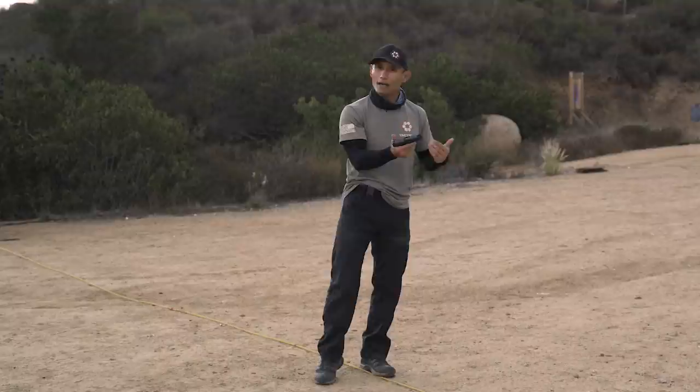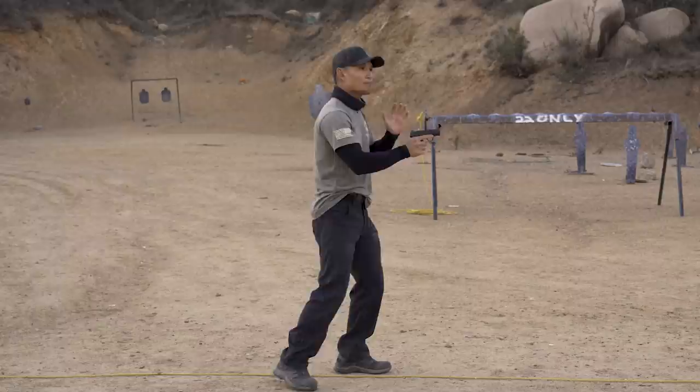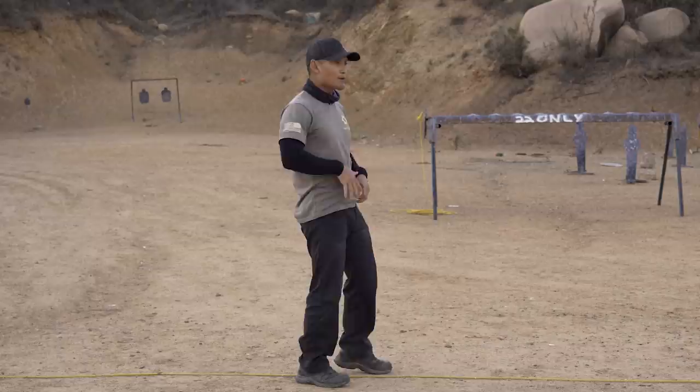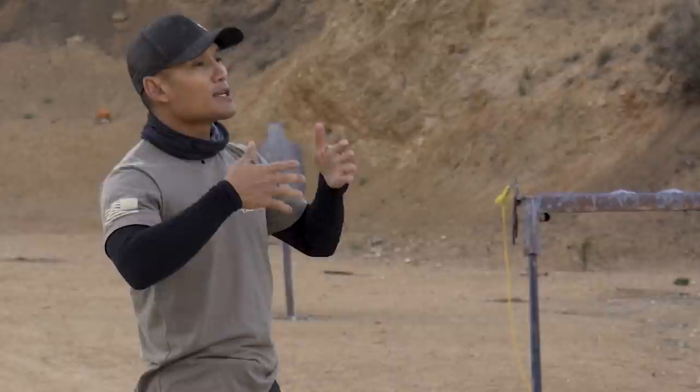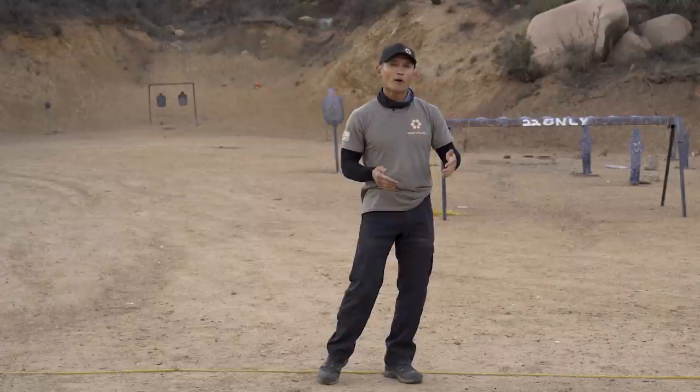So what you have to do if that happens is immediately — don't panic, don't do the brass dance. Yes, it's going to be painful, but you have to put that gun away, whether it's your outside waistband holster or whatever it is. If you're at an indoor range and there's a table, put the gun down and then deal with the brass. It's vital that you do not flag anyone. Avoid the brass dance, put your gun down, then deal with the brass.